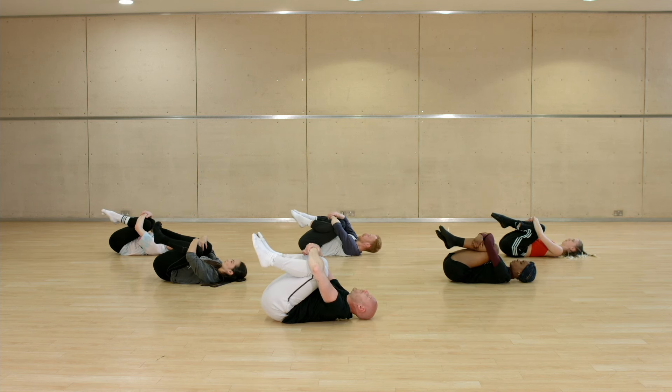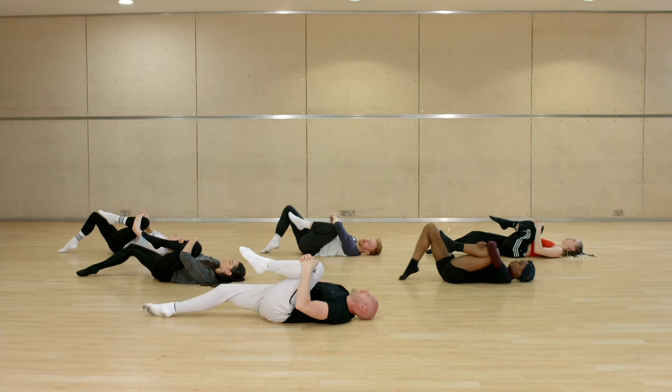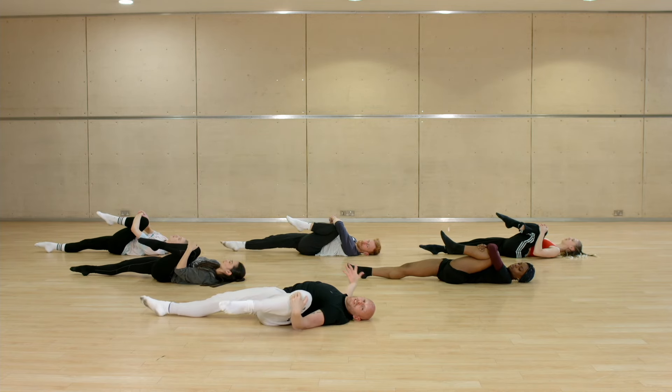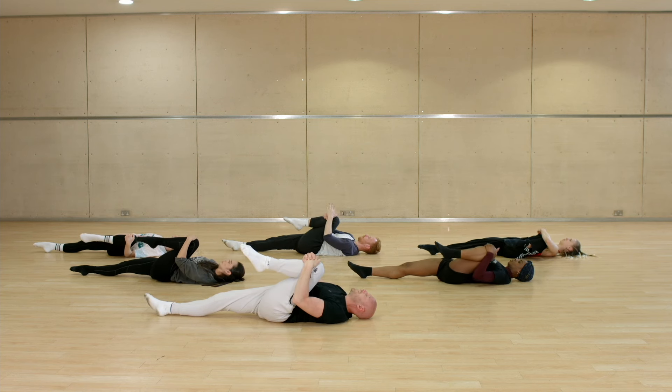You have eight counts just to breathe into your hips: one, two, three, four, five, six, seven, eight. From there, release your left leg down: one, two, three, four — you have the option to turn out into your hips, or just keep it exactly where it is — five, six, seven, eight.